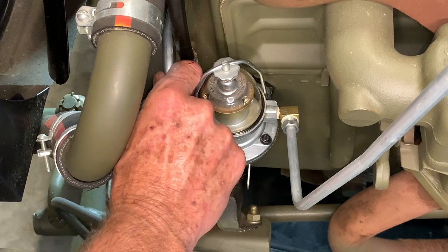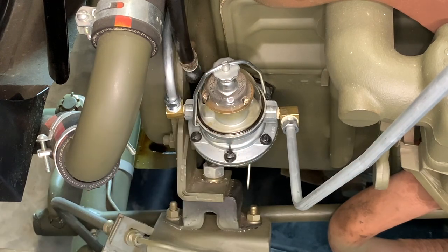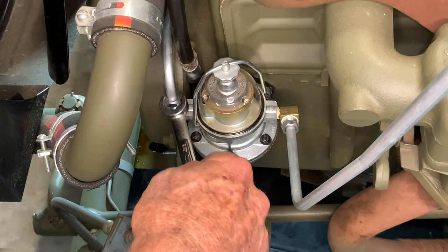You just need enough to cover the threads, and then go ahead and get this started by hand. You want to be able to just line this straight up and down without any trouble, and those threads should screw into each other with no issues. Don't make the mistake of trying to use a wrench and force the fitting on there in order to get the line to go where it's at.